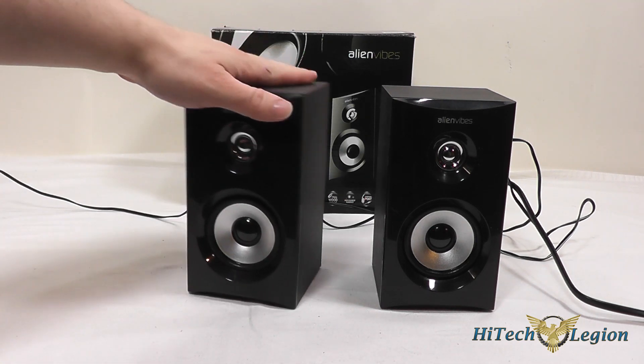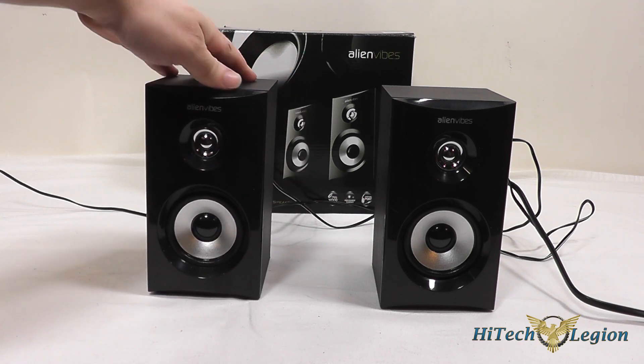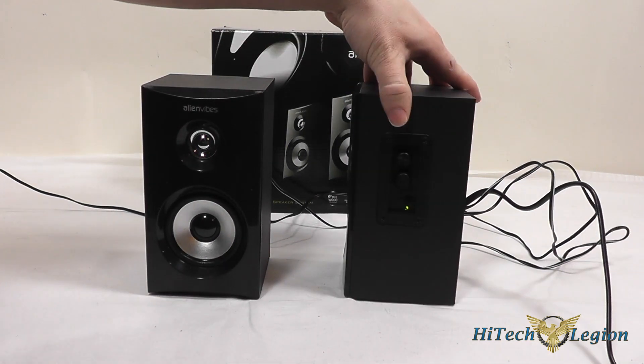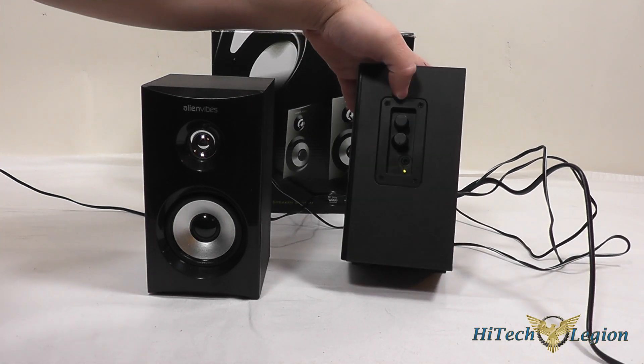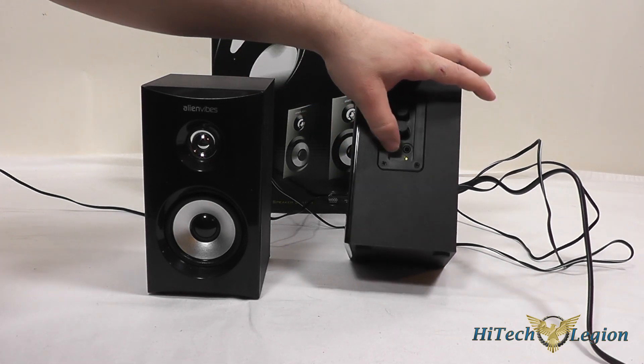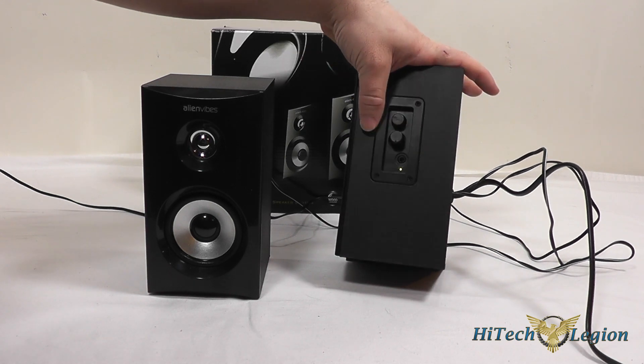The wood cabinets tend to produce better sound and the vibrations will be better from the speakers themselves. These are 5 watts each with a peak power of 20 watts for the set and has a signal-to-noise ratio of 55 decibels at 60 hertz to 18 kilohertz. The frequency response is between 40 and 20 kilohertz and these only come in black. On the side of the main speaker you've got a power button as well as a volume control and an auxiliary headphone jack. The light of course indicates whether the power is on for the speakers.